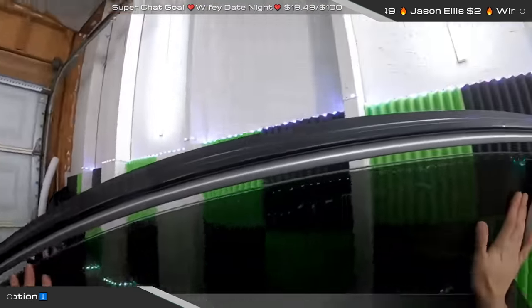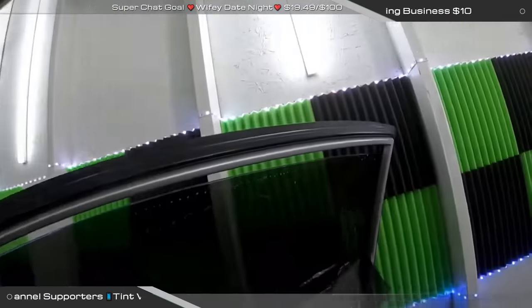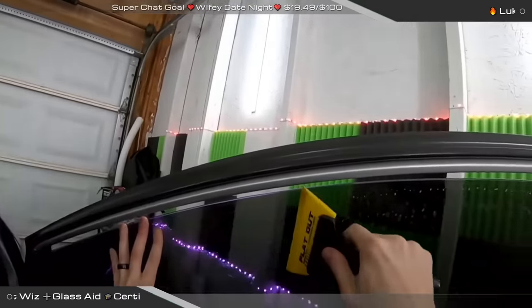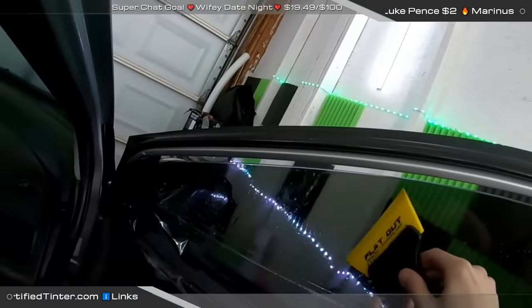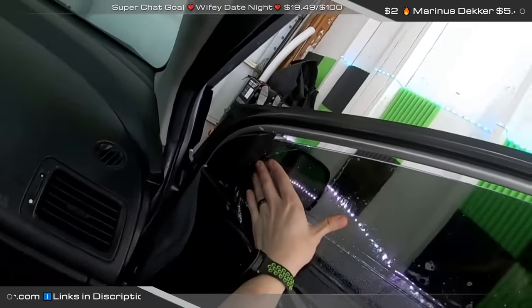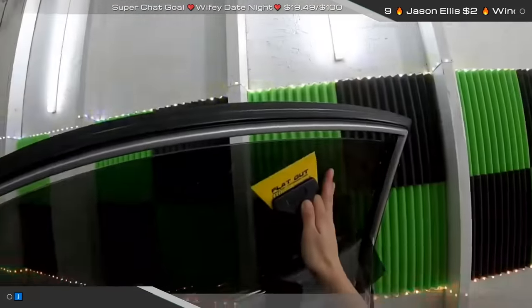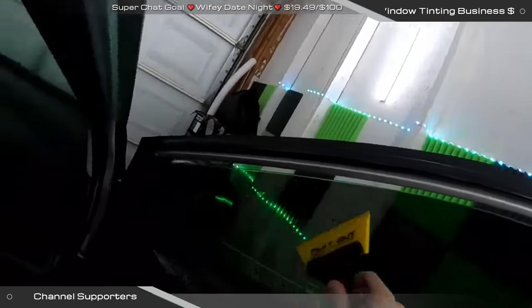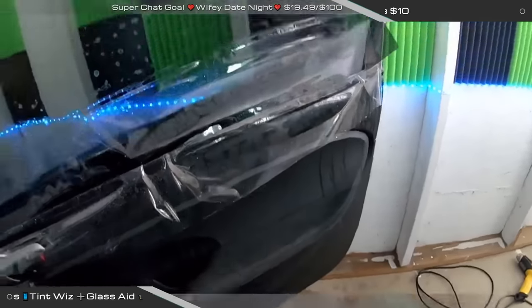Somebody asked about Glass-Aid — you can find it on CertifiedTinner.com in the store section. Film Slingers carries it, and SundistributingDirect.com carries it too. For this car — the wifey special — we're not charging anything. Normally we'd be charging retail, like $250 around here starting for a color-stable lifetime warranty film using Avery Dennison. But today we're just having fun and experimenting.